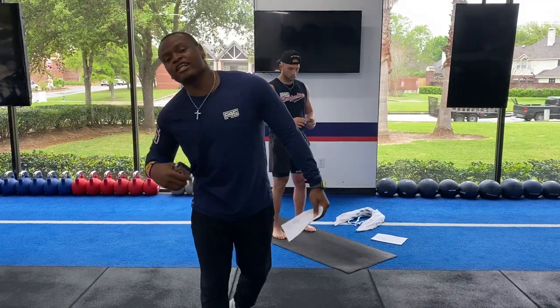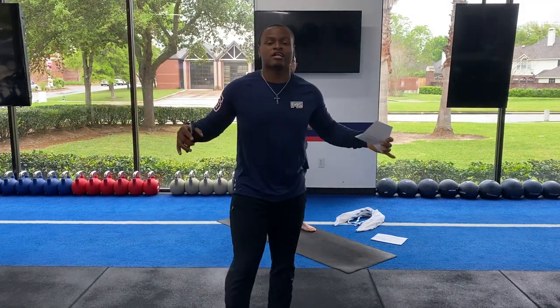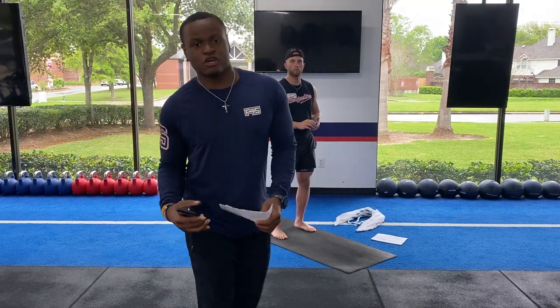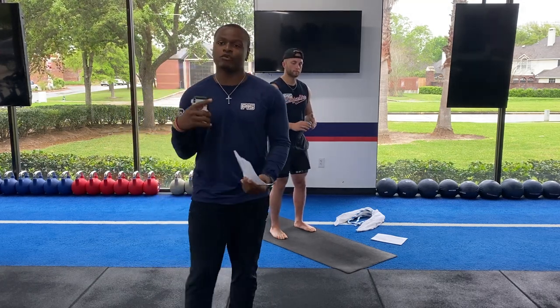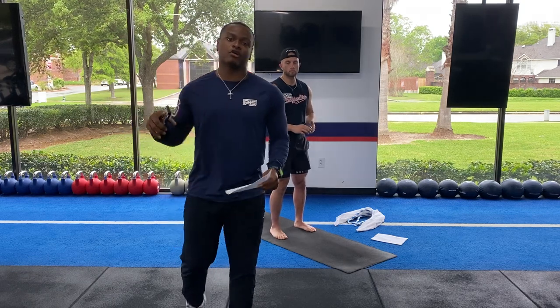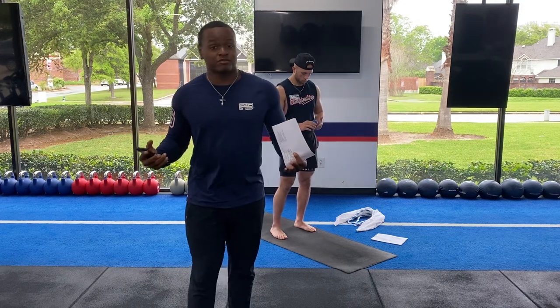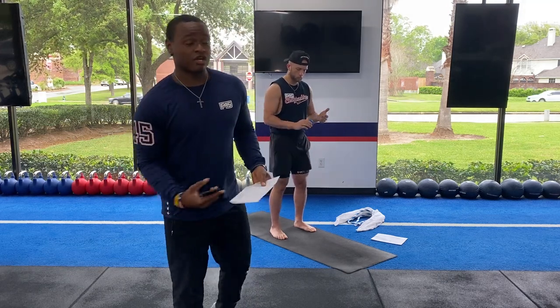All right, what's up guys? Happy Sunday. I know we don't have a workout on Sundays here, but today we're just gonna have some special time and do a nice mobility and recovery training. I know y'all have been doing all the workouts throughout the week, and we just wanna do a little recovery.